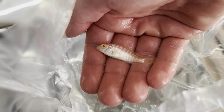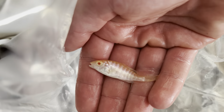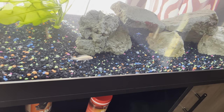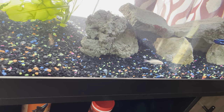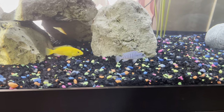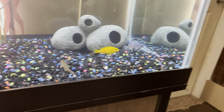Up next we've got an albino peacock cichlid. They're beautiful — I like albinos. Go ahead and get him in the tank and see how he does. Hopefully they just find some holes and hide until they adjust to the tank so they don't get picked on. But it looks like this guy is just getting along with them all already — the electric blue is getting chased a little bit, but he should be all right.